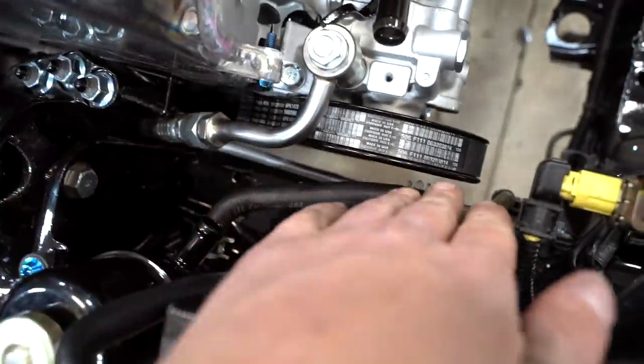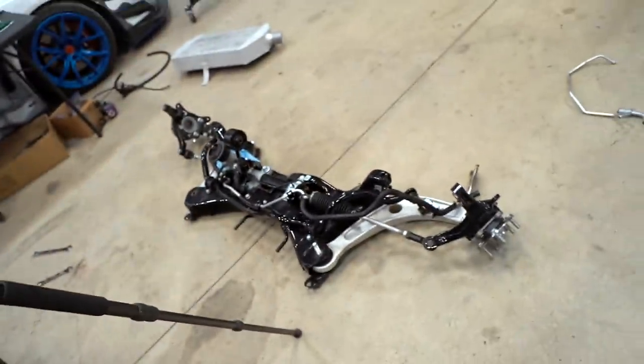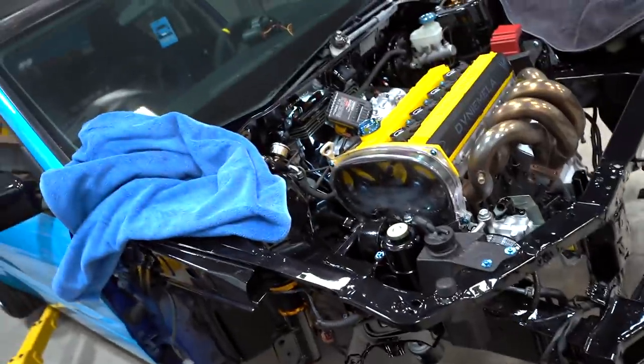We got the new line on — it runs right on the inside of the frame rail, so we're all good there. We can go ahead and slap the subframe back up in the car and move on to the next thing.